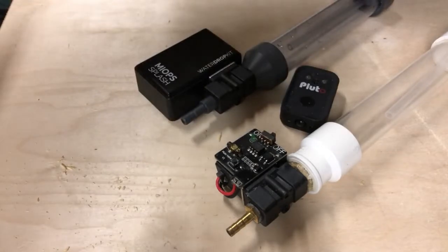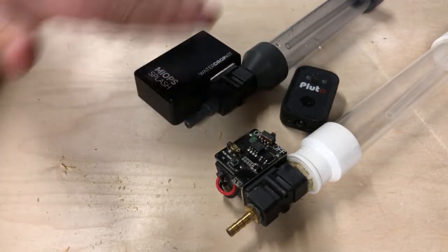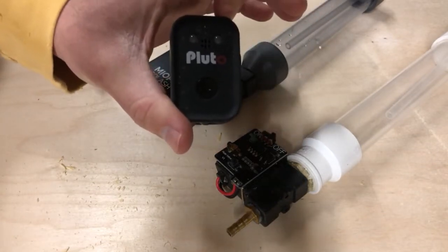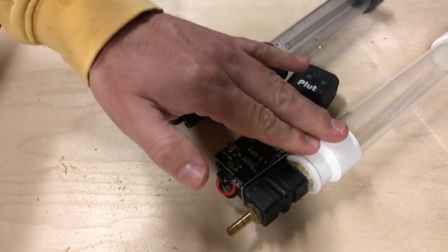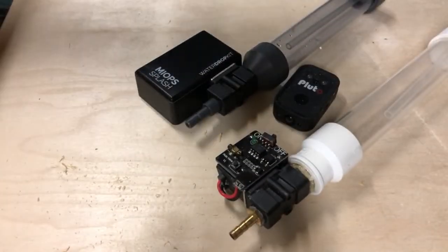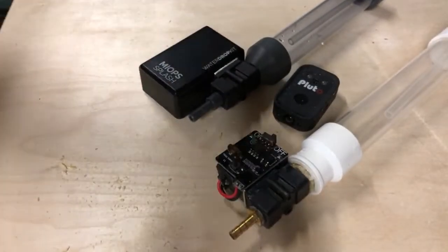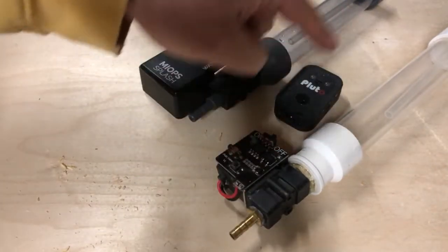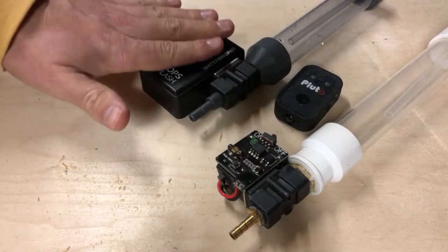As for value for money, the Myops is a hundred dollars out of the box, ready to do water drops, but it only does water drops. The Pluto Valve is around a hundred and twenty dollars and the Pluto Trigger is an extra thirty or forty dollars, so all in you're close to a hundred and fifty dollars.